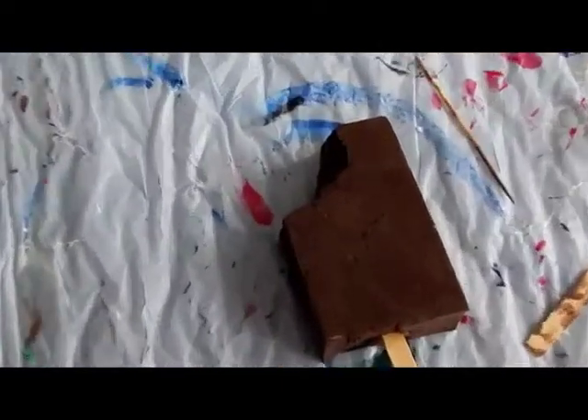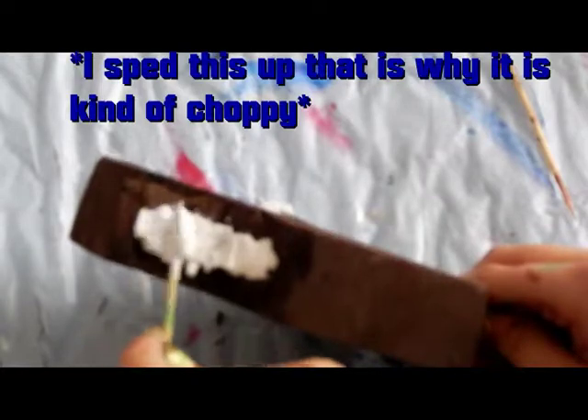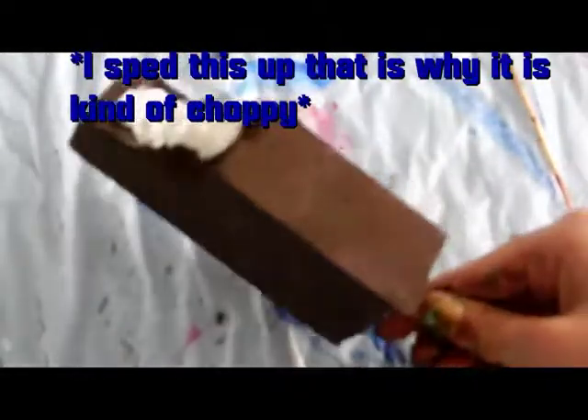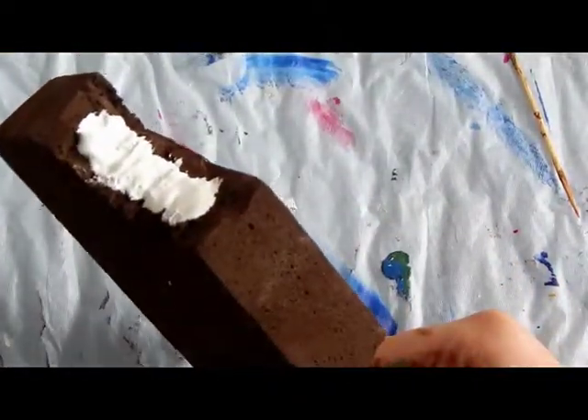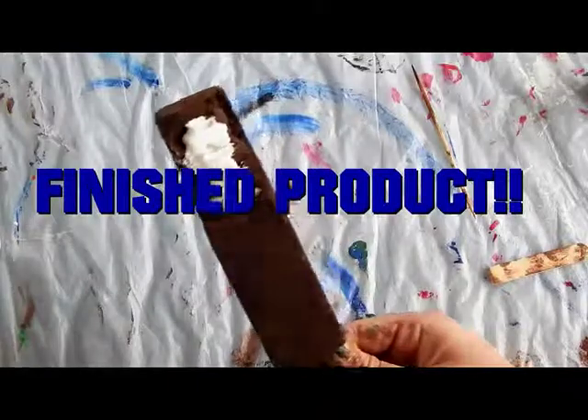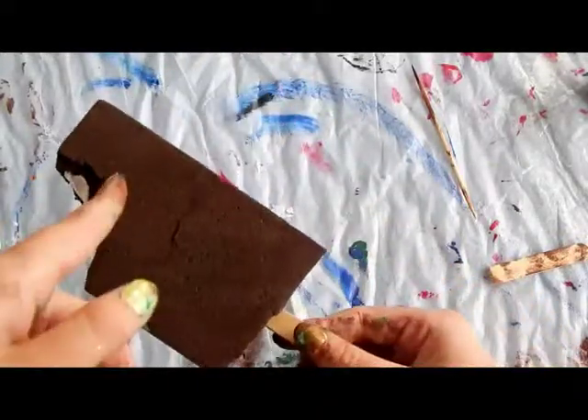Now let me just zoom in here. I'm going to make the cream of our little popsicle. Okay, that should be enough. I'm going to take a clean toothpick and just smear it. Here is what it should look like when your cream is done. It's still a little bit wet, so I'm not going to squeeze it. And if you want, you can add like a little face right there, which I might do.